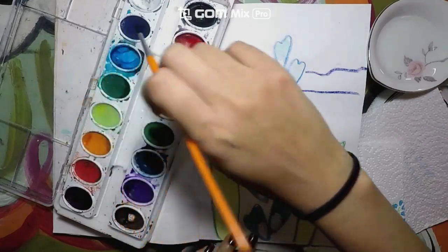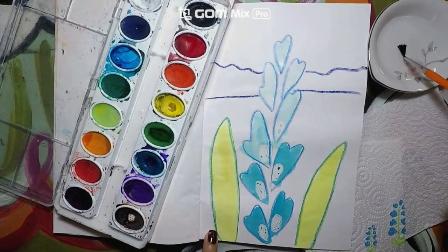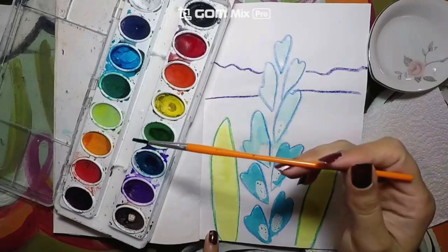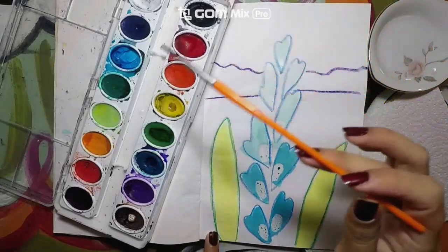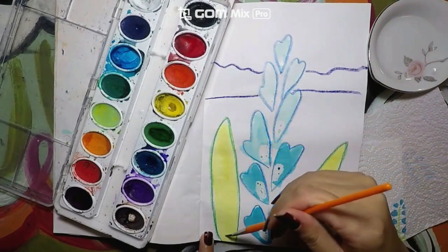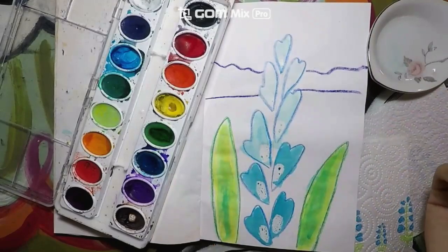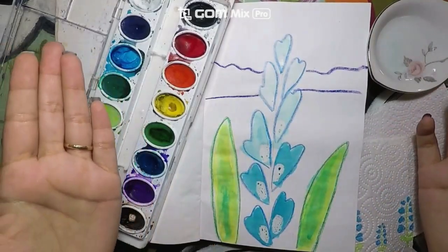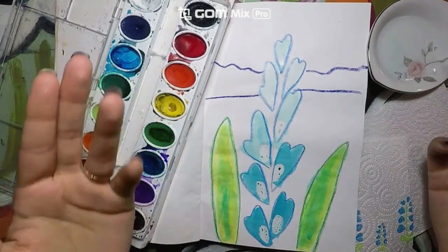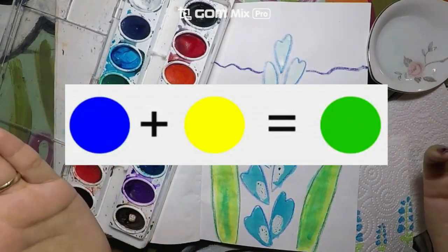Remember last time that we decided to paint the leaves with yellow? What color did you think the leaves were going to turn if I added blue? Let's see what's going to happen to the leaf color now. I will mix in a little bit of blue. What color did the leaves turn? Was it the color that you thought the leaves were going to turn? Now you have learned that yellow and blue create green.